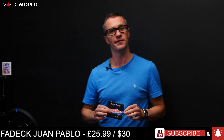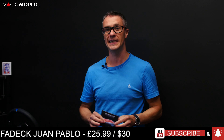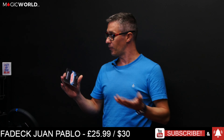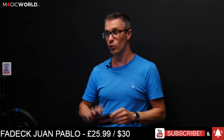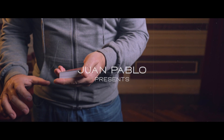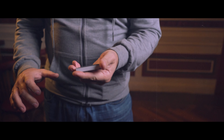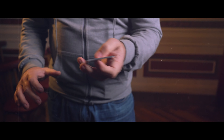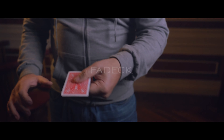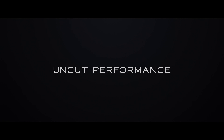This product retails at £25.99, which is equivalent to $30. I'm just going to give you my thoughts on this. Let's open up the box and also play the trailer first. So we're going to play the actual effect — you could do a full routine, but you make half the deck vanish, then it goes into just a few cards, and then you shake one more time and it goes into just one card. That is what Fadek is.